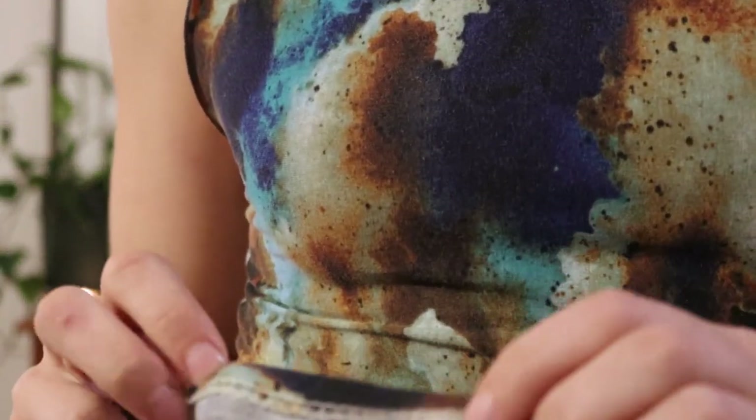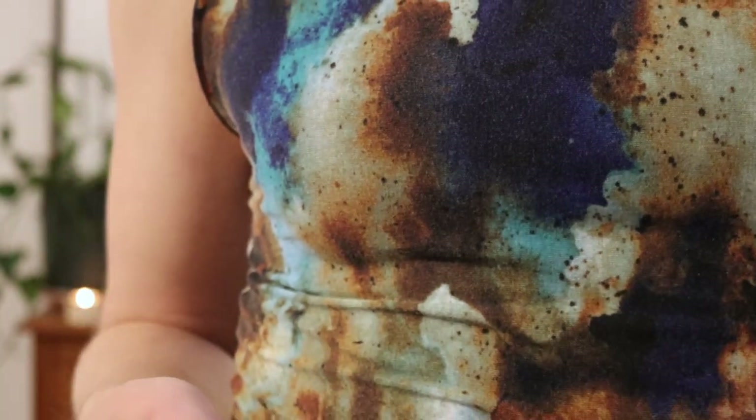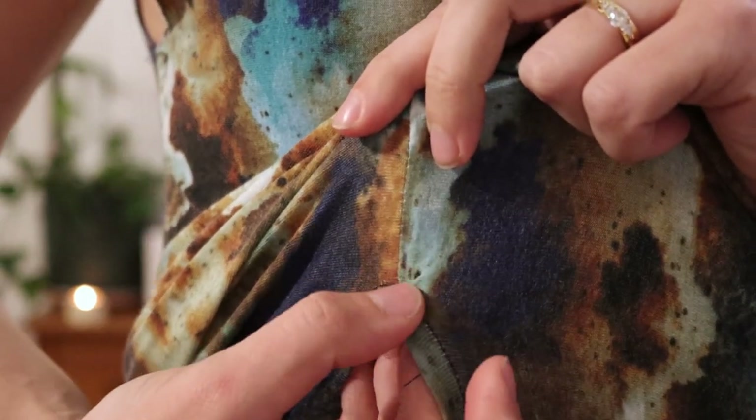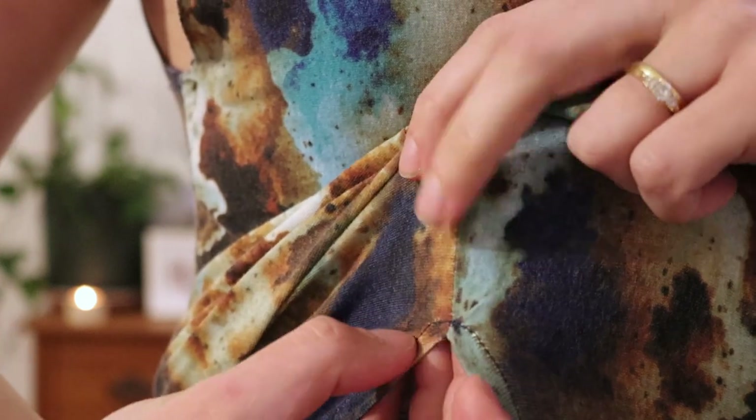My camera kept running out of battery while filming, so I was charging it in between takes. I also ran out of battery so I couldn't record finishing the hem and slit. For the slit: because that edge was already finished with the overlocker, I just folded it over and stitched it, then at the top of the slit went back and forth a few times, turned the corner, and came back down. For the hem, it was right on the selvedge of the fabric, so I just let the natural roll fold it up twice and stitched along the bottom.